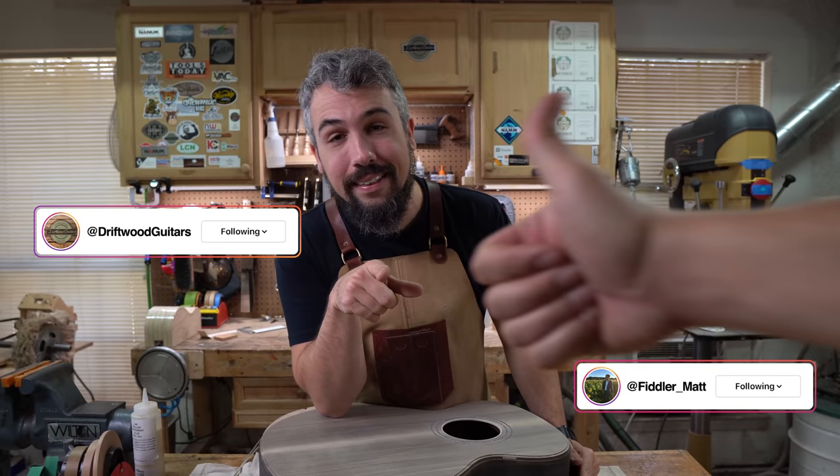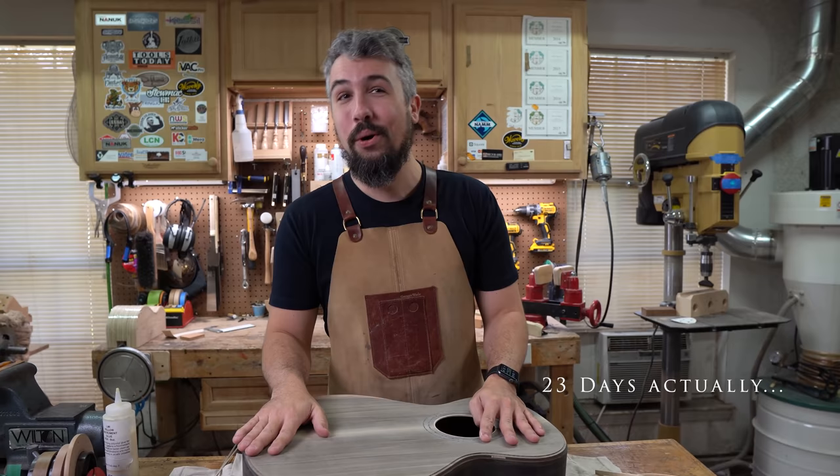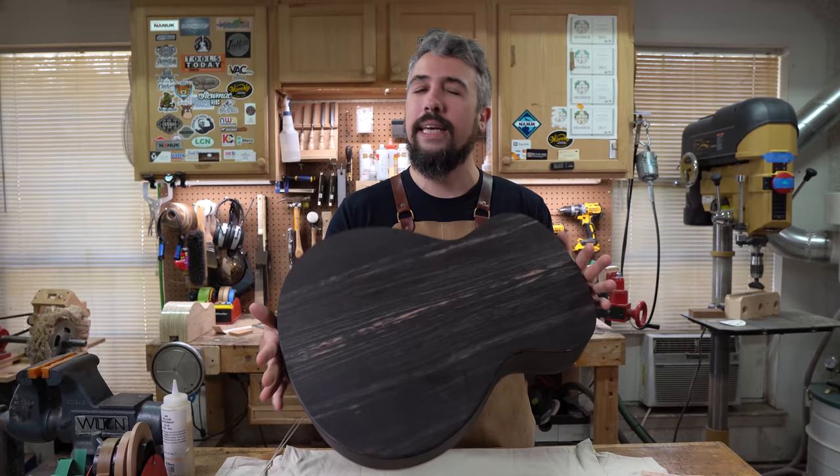Welcome to Driftwood Guitars. My name is Chris, and behind the camera, as always, is Matt. Today we're finally back at the 3,000-year-old guitar build. It's been about three weeks since we put out a video on this build. We've been a little busy, but we're back at it.